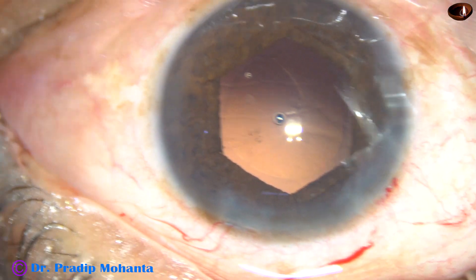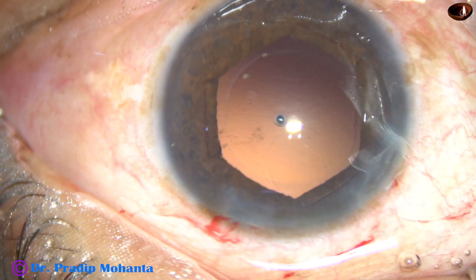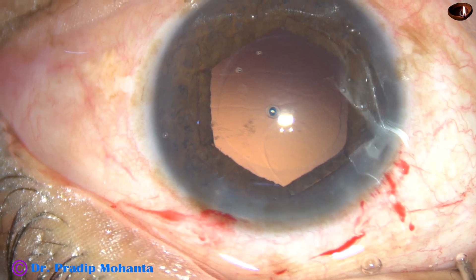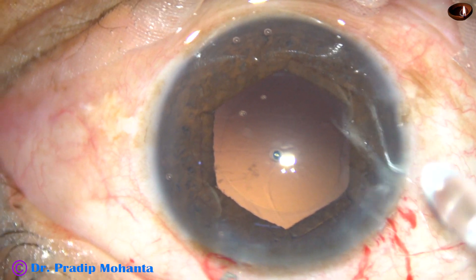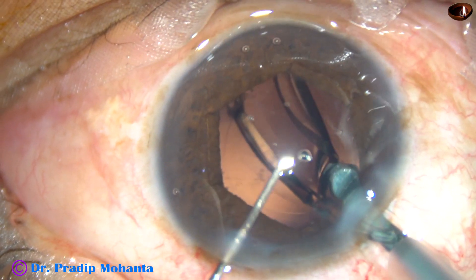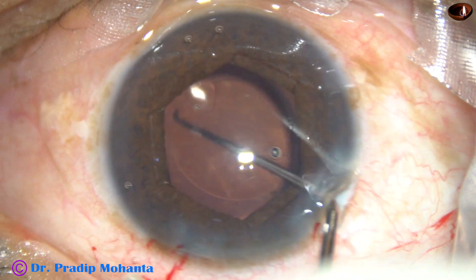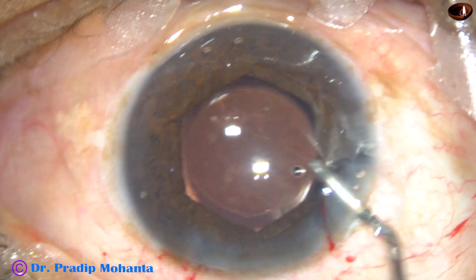Now HPMC viscoelastic is injected again for implantation of the intraocular lens. Though hydroimplantation can be done, it is better to use Viscoelastic because we have to remove the B-hex with the help of Viscoelastic filling the anterior chamber. And here goes the intraocular lens. The main incision has been enlarged a little bit because this is a B cartridge. The lens has gone into the capsular bag.